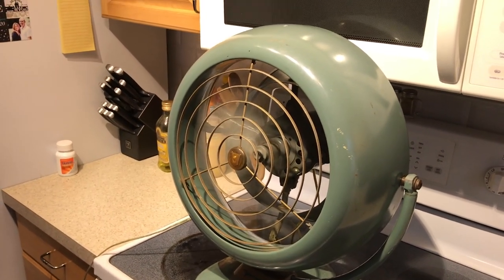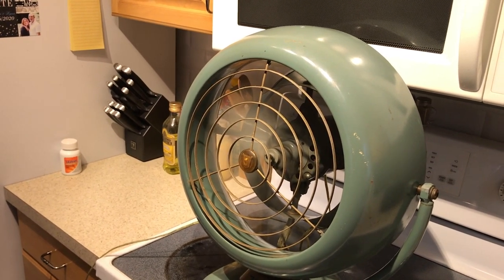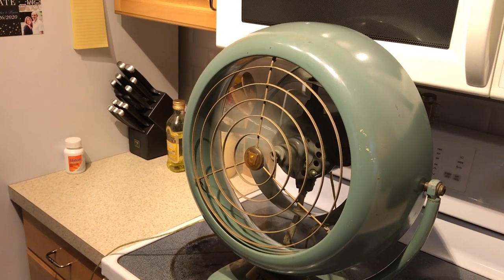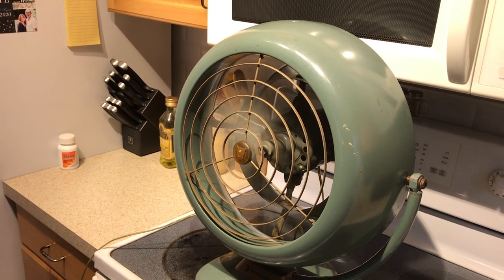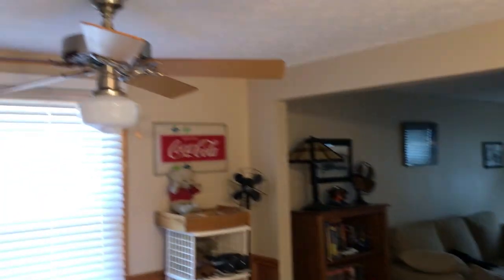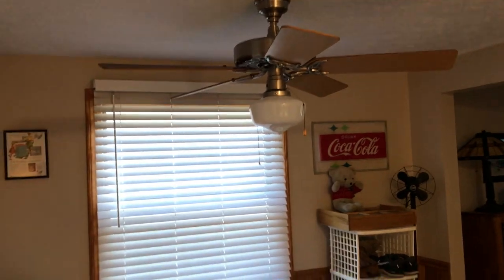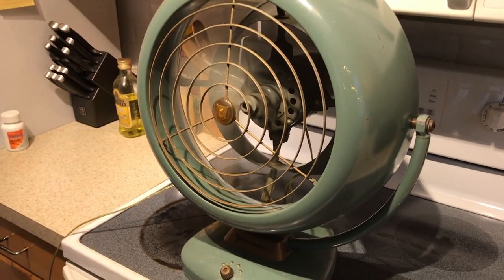Absolutely massive amount of air coming out of this fan — this thing moves a ton of air. It's actually pretty quiet for how much air it moves. It's moving everything around in this room, including the fan over the table. Very, very efficient airflow.